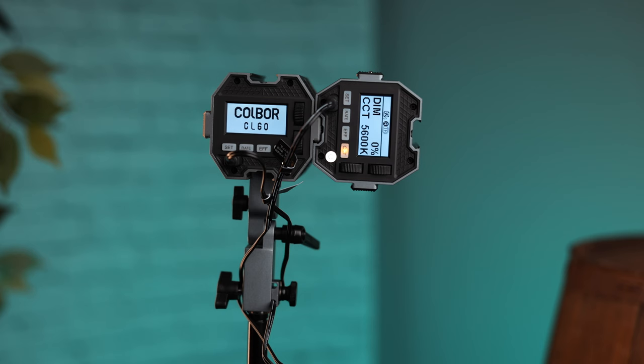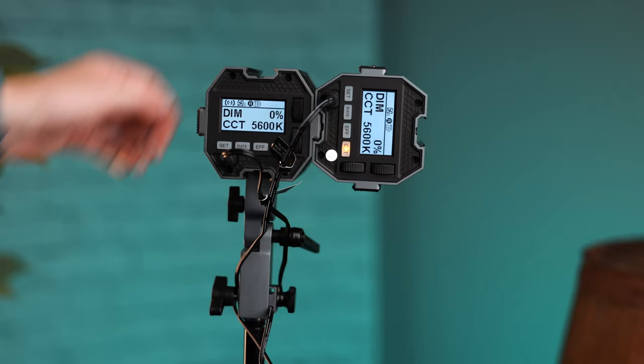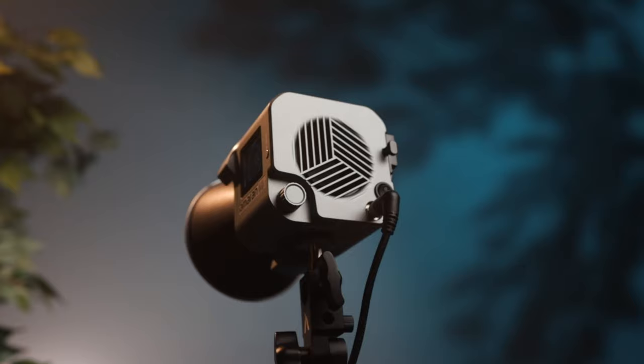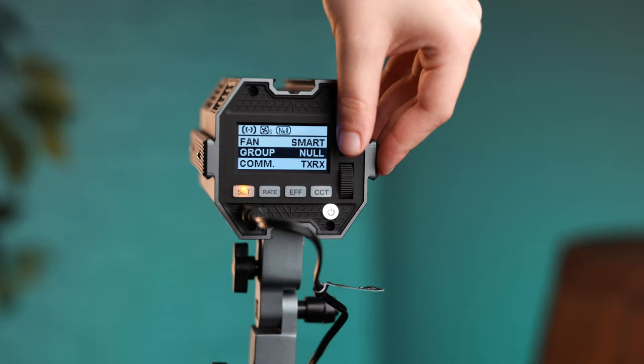One feature the Kobor has that the Amaran doesn't is hardware-based multi-light control. If you buy multiple Kobors and put them on the same channel and ID system, one unit can control all of them. Amaran doesn't have this on-device, but you can control multiple Amaran lights simultaneously through the Bluetooth app. However, Kobor also supports app control while additionally allowing control from the back of the light — Amaran does not.